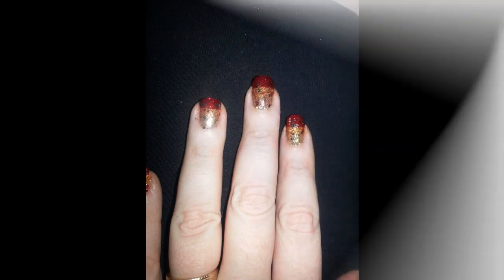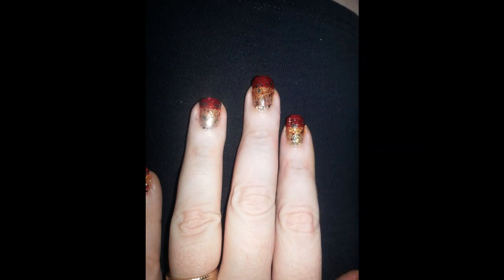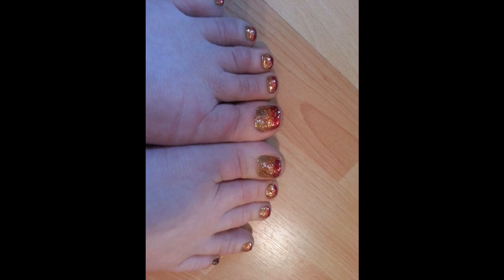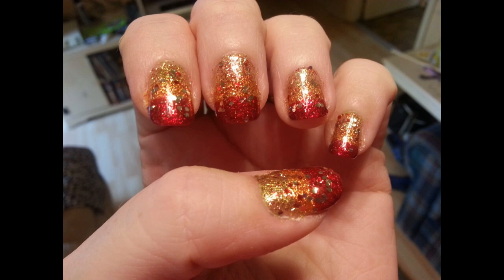Nothing but glitter! And of course, top it off with Sheshvite because that's the best top coat. I hope you like it — and you know I did my toes to match because I can't help myself, I'm really OCD about it. But I hope you like it, I hope you try it. Yay! And that would be it.